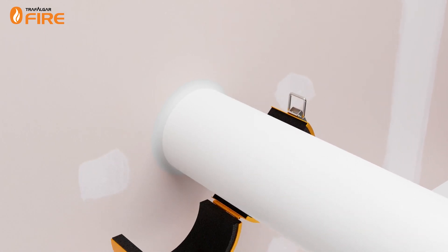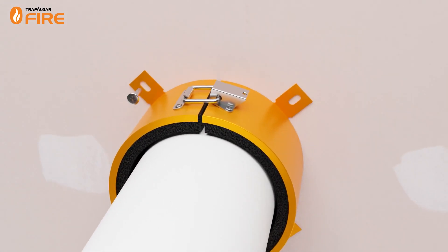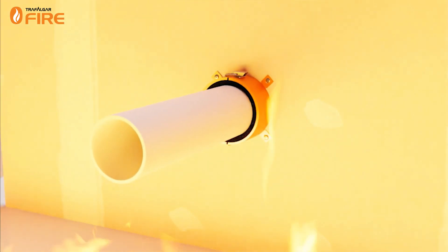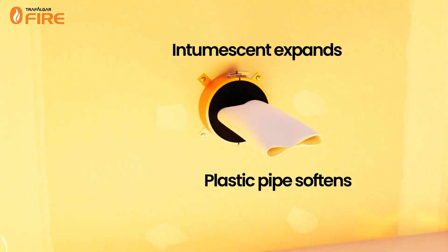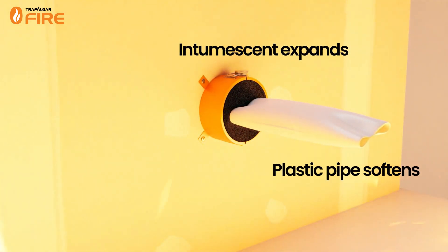Retrofit collars are fire collars that are designed to be opened and closed around an existing pipe, to be retrofit into place and screwed or bolted into the fire barrier. Fire collars contain a black graphite-based intumescent material that expands up to 3000% when exposed to heat, filling the gap as the plastic pipe melts and softens during a fire.